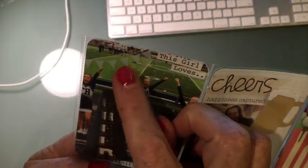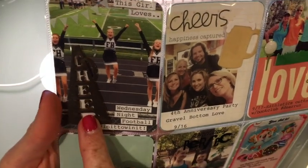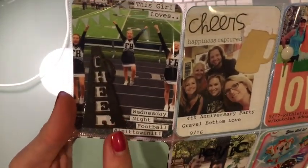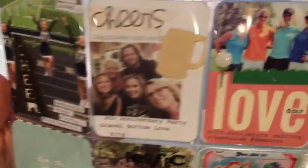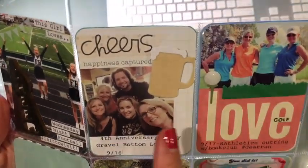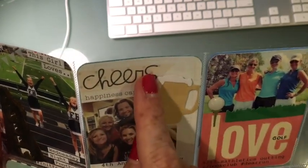Here's a Mambi sticker and then this 'cheer' was a wood veneer — I backed it on top of some white and I colored it with my black marker. Project Life card, Happiness Captured. This 'Cheers' was a stamp from Paper Smooches.